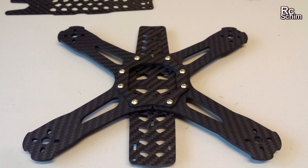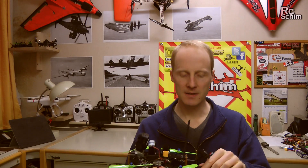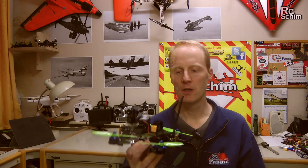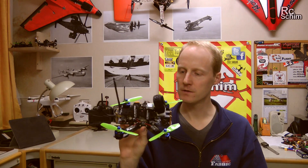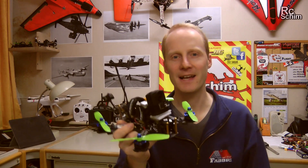You have a ring on the upper side as well. I will show you build pics at the end of this review video. It was quite a nice build.